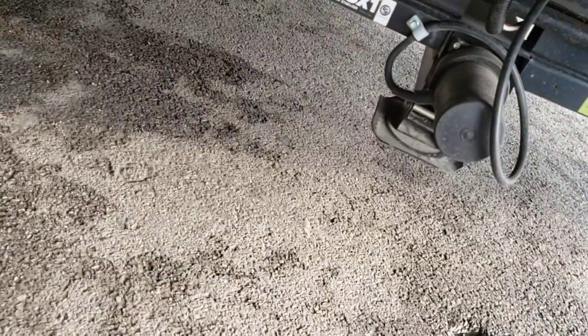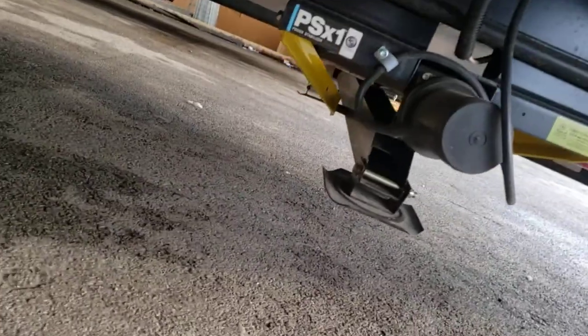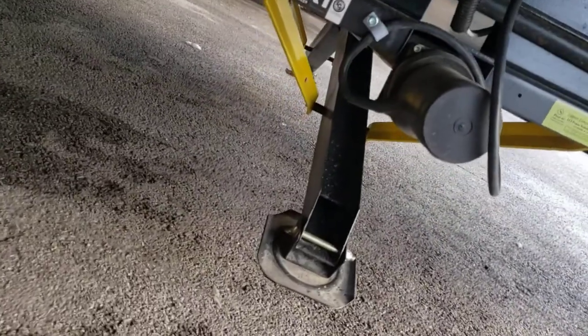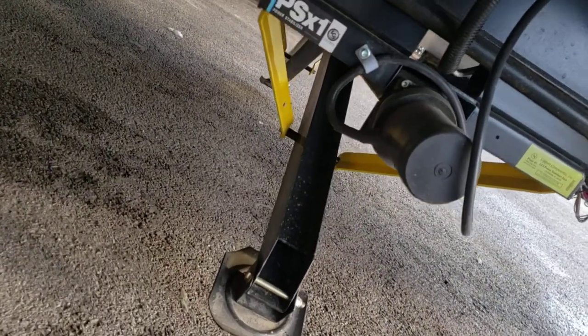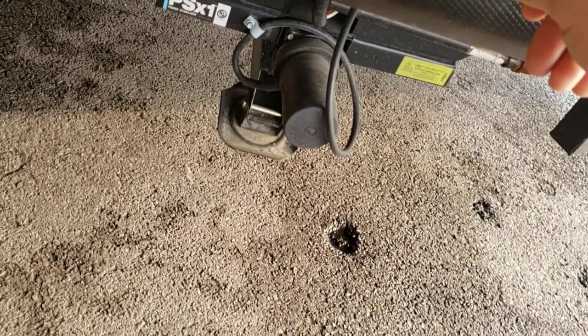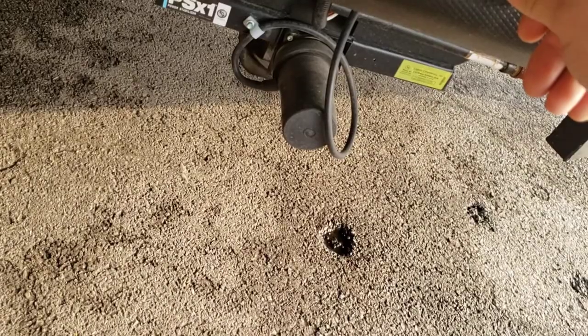Stabilizer jacks — they extend, and it'll do one and then the other. So this one will go down and then the other one will follow. If one hits the ground and it's a little uneven, that one will stop and the other will keep going — that way it doesn't pick your camper up sideways. These are not meant to lift your camper up. If you try to, there's a self-resetting breaker that'll trip and you'll have to wait a few seconds for it to reset so you don't burn out the motor.